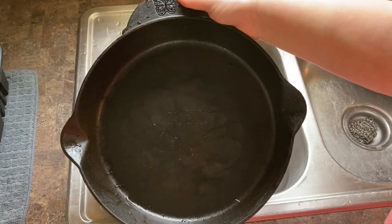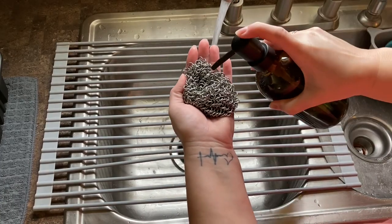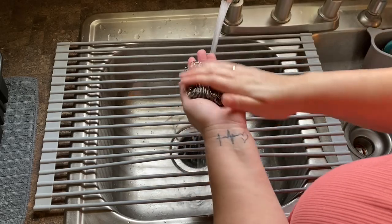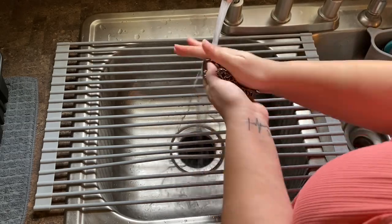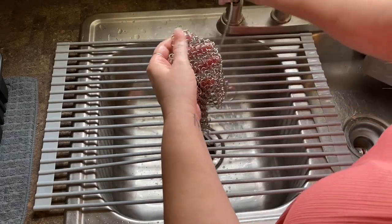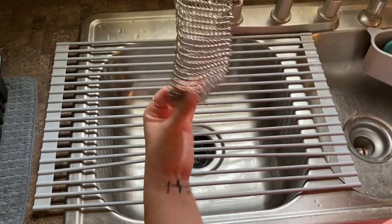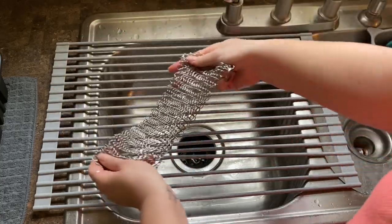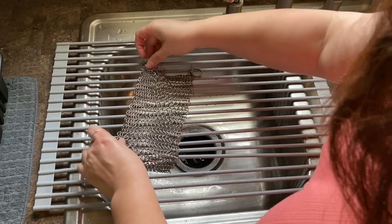Once I'm done cleaning the cast iron, I just put the scrubber in my hand with a little bit of Dawn soap — or whichever dish soap you want — and I like to scrub the chain linked scrubber down really good just to get any grease off of it, and then I hang it up to dry. That is it.